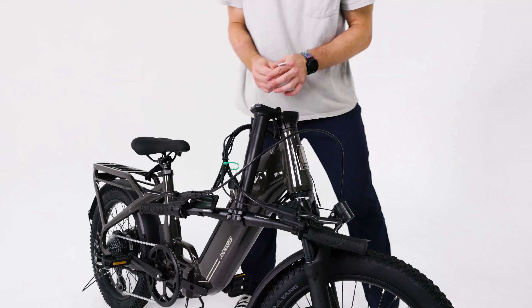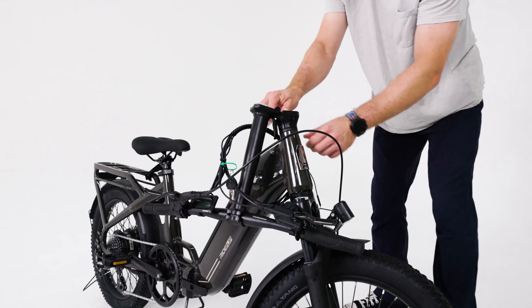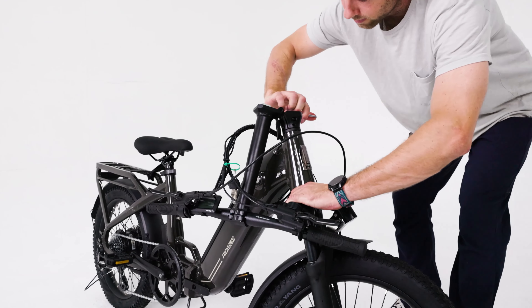This video will guide you through assembling the Portola eBike. For additional assembly information, please visit our assembly resource page for the Ride 1 Up Portola.